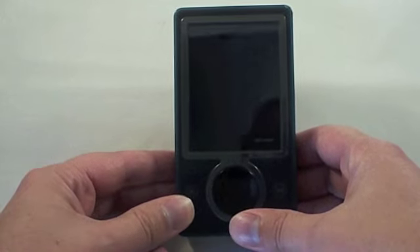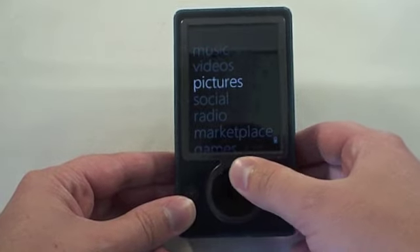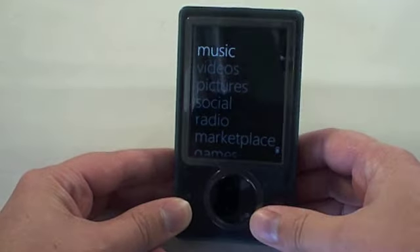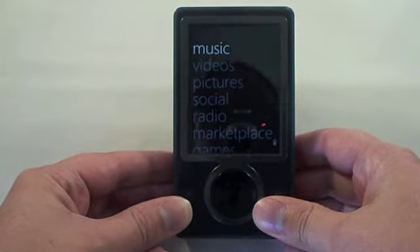If your Zune's acting slow or anything funny or resets, it's always a good thing to try. As you see, everything's back up. Thanks for watching our video today, and make sure you check out the rest of Potamus.com's online tutorials.